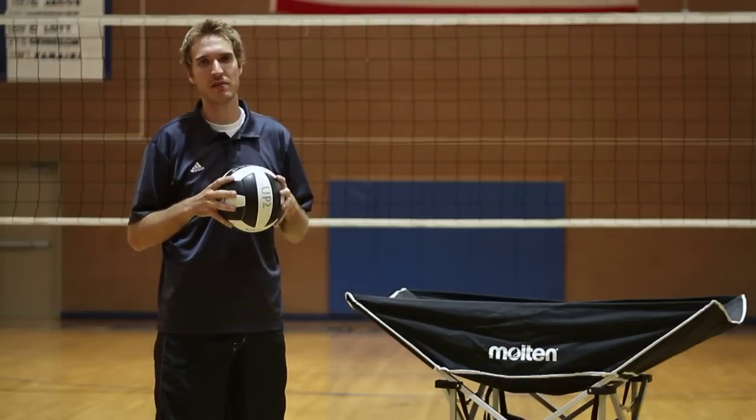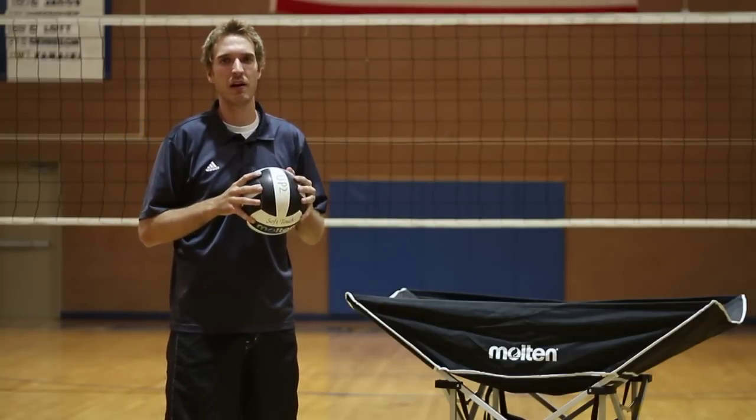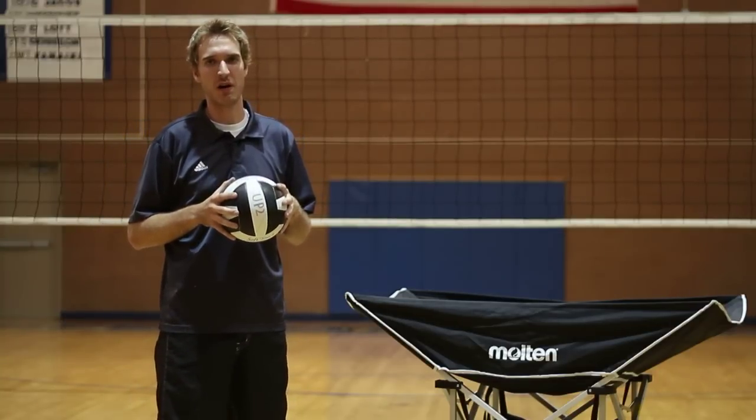Again, this is Johnny Neely, volleyball coach here in Salt Lake City, talking to you about basic rules of volleyball.